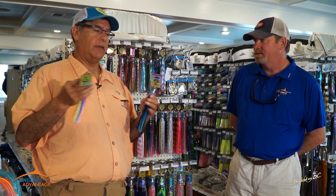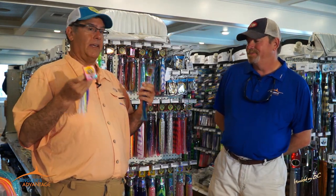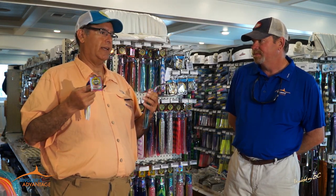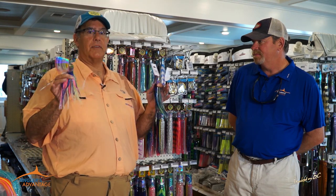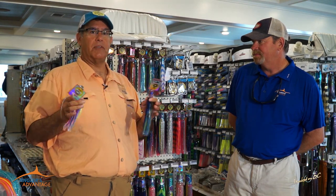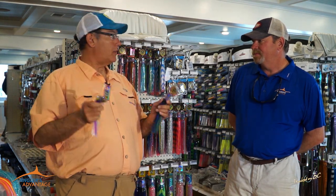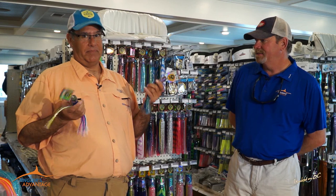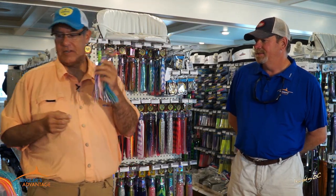A lot of guys use these on charters because you're not going through so much bait, and they love the dolphin bites on these things. The guys on the Instigator once told me they loved one particular Pakula lure — it's a great dolphin bait for charters, and you wouldn't believe how many blue marlin they caught with it. Big fish eat little things.